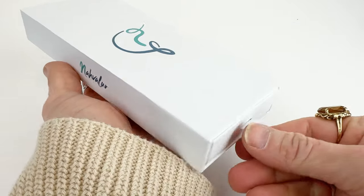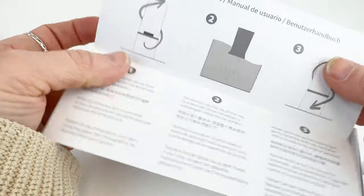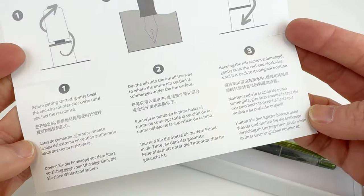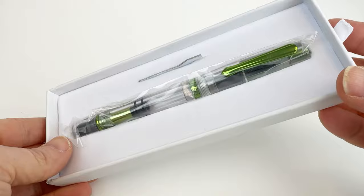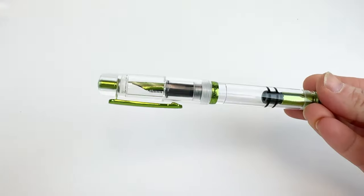Did you know that the Narwhal Original Fountain Pen was first created in 2019 as the brand's primary design? It is so amazing to see all of the designs that Narwhal has created over the years, and their most recent release is the Narwhal Original Spring Fountain Pen.